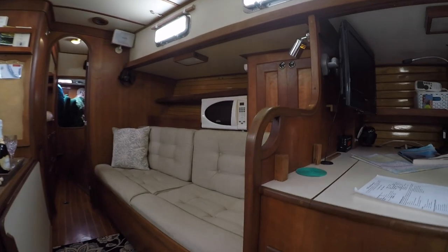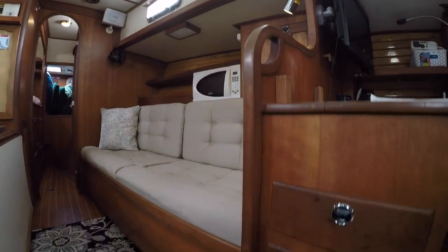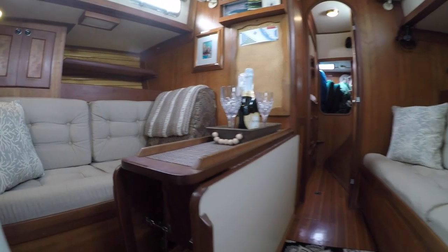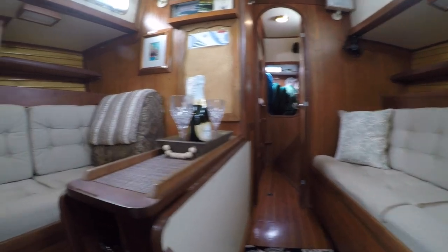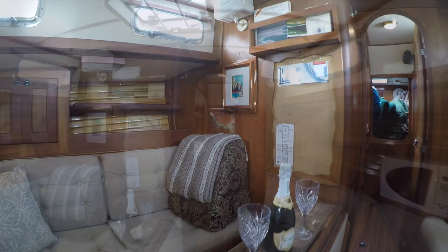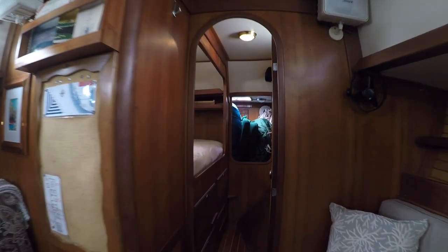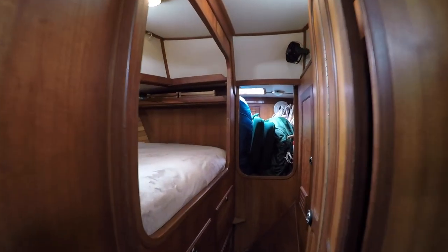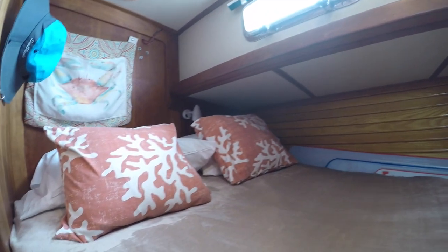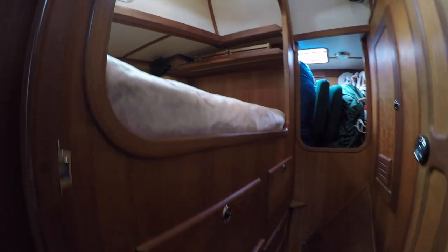Here we are in the main salon. There's a long settee on the starboard side and a smaller one on the port. In between is the centerline dining table with two fold-down leafs. Continuing forward, there is a second Pullman berth, also on the port side. This one looks to be a bit shorter than the main berth, but still has room for two, albeit smaller people. There are storage drawers below and a hanging closet and shelves on the opposite side.